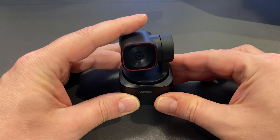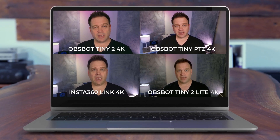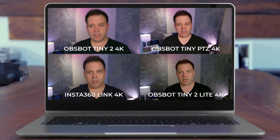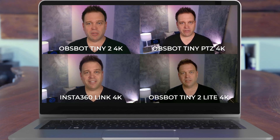Today we're going to look at the Opspot Tiny 2 Lite PTZ 4K camera to see how well it does, and how it compares to the Opspot Tiny 2, the original Opspot Tiny PTZ 4K camera, and the Insta360 Link 4K. So stay around for that and let's go.